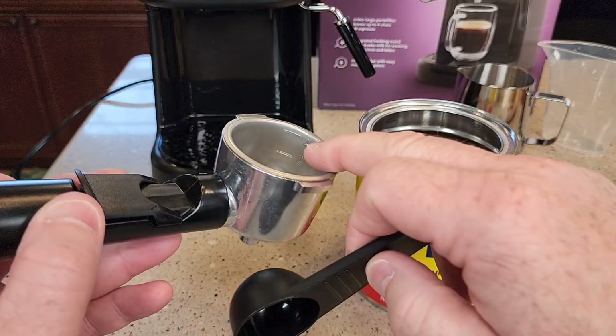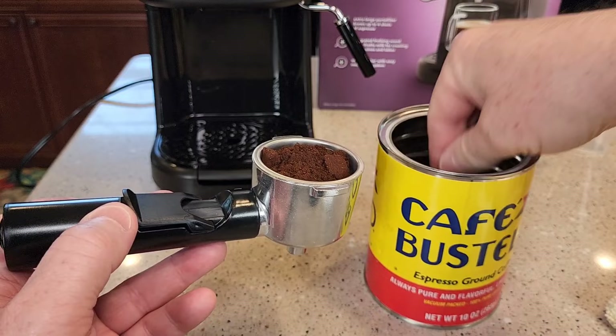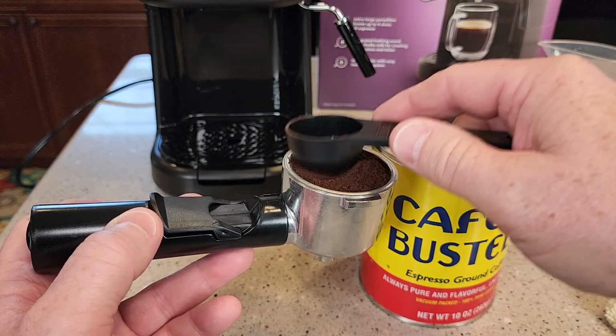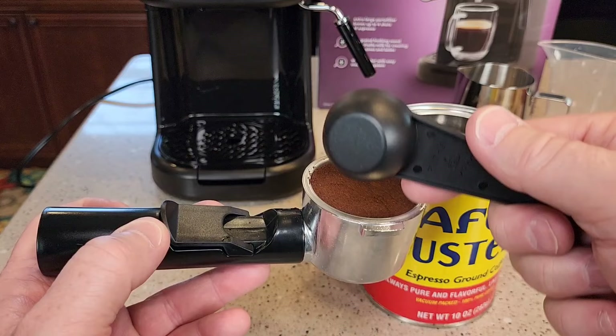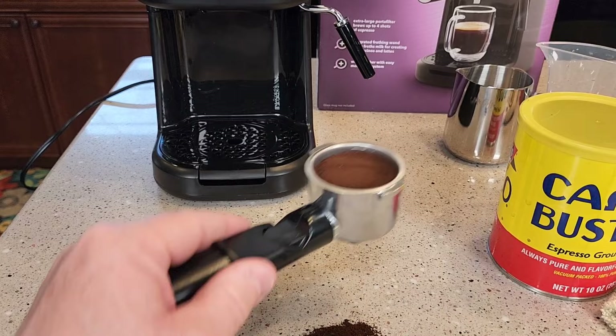I'm going to use the provided scoop and fill it up to the number four line. They don't want you to tamp it down really hard, so just keep tamping it down as you go — it does an okay job tamping. Make sure there's nothing on this lip here. Be careful — the portafilter doesn't sit flat. If you put it down, it's going to dump over and spill.